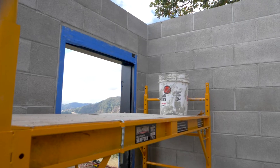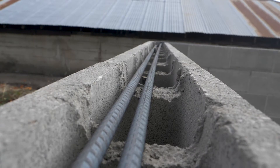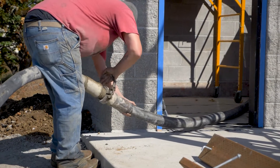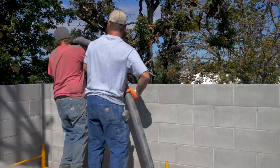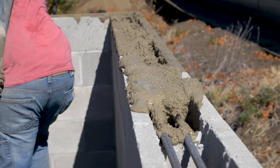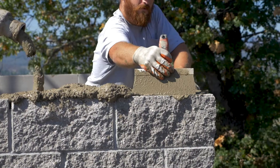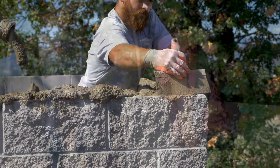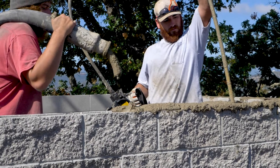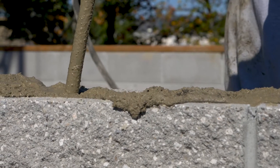Welcome back to RomTech. It's time to grout the walls of these buildings. Filling each cell with grout is critical to the structure of the building. The vibrator is used for each cell to consolidate the grout and to make sure that each cell is full all the way to the top and all the way to the bottom.